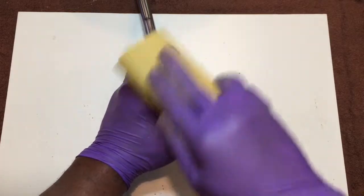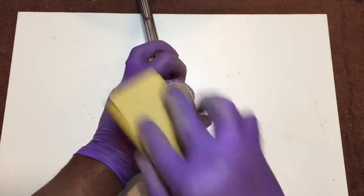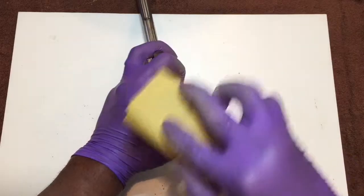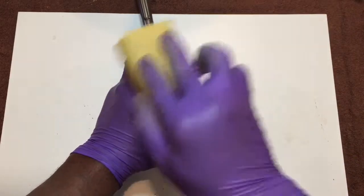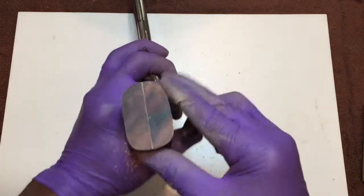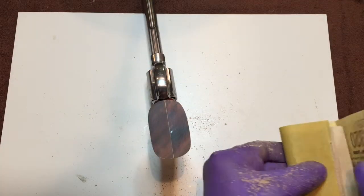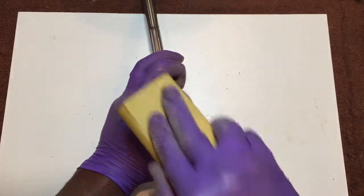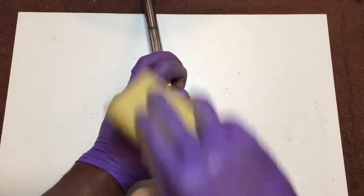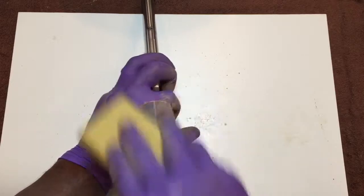This removes all of the factory applied sanding marks and gives you a perfectly smooth, nicely trued up set of grips. Be careful to keep it flat because you don't want to round over the edges. Now when you see a bright spot like that, that's a low spot in the stock — that'll show up when you refinish. So what I'll always do is try to sand that out as much as possible. But if it's too much, I won't worry about it, because in the end it's really not going to be that big of a deal. But if you can get it right the first time, why not?